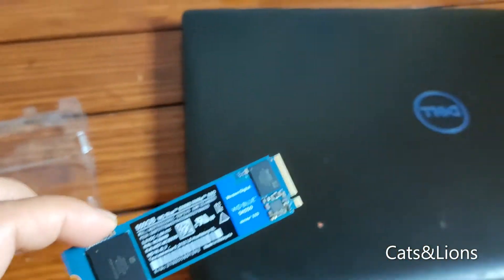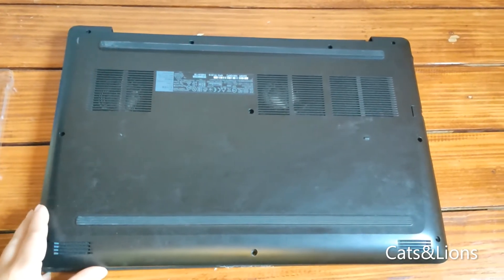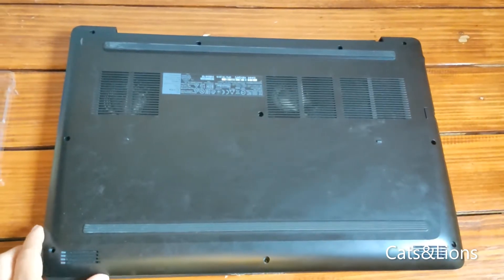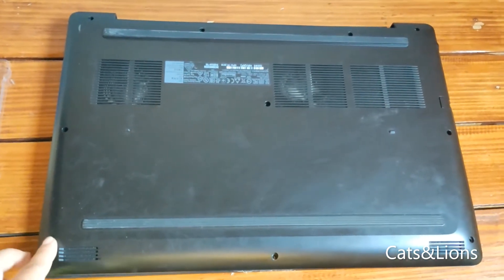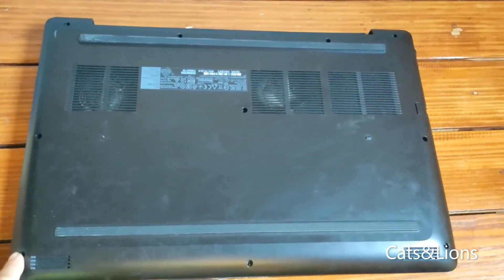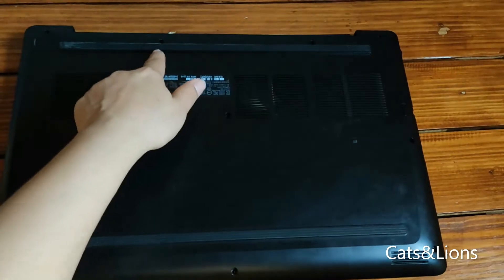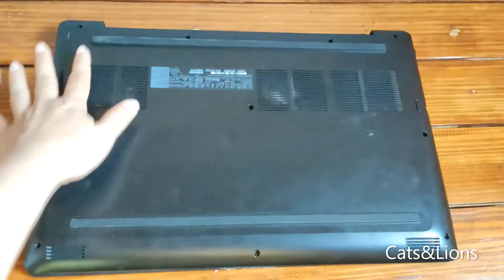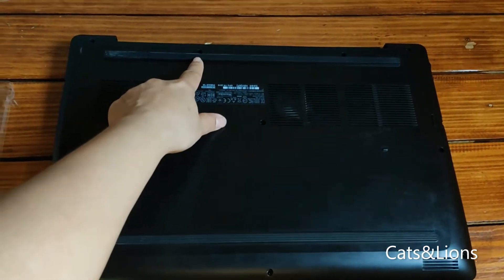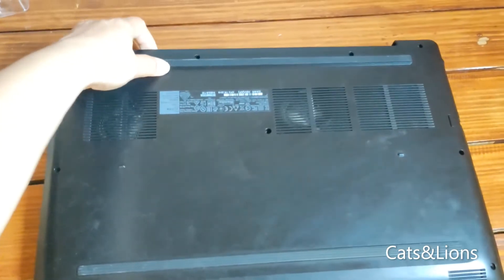So let's go ahead and install this in our laptop. We're now going to install the SSD in our G3 laptop. To do that, we first have to flip the laptop and then remove the screws — there are a total of ten screws here. We're going to remove all the screws except two, which we'll unscrew but they won't come all the way out.